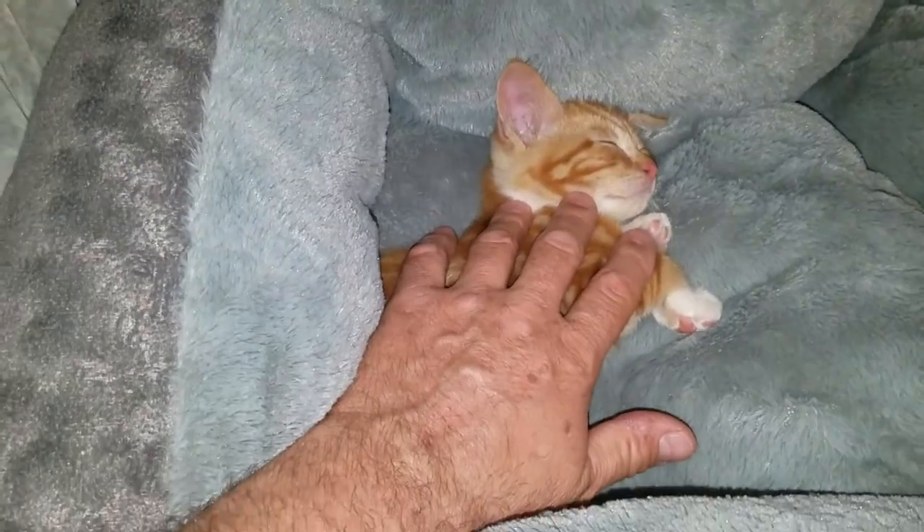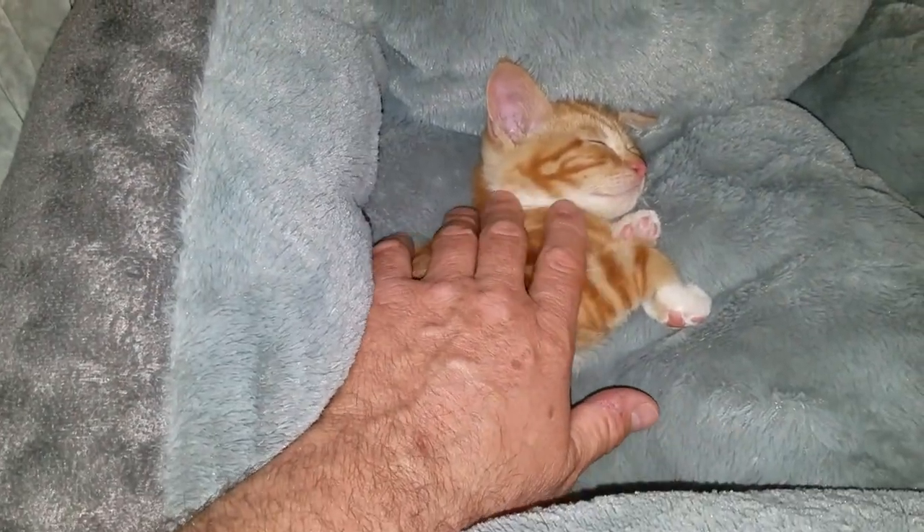And that is the size of Archie compared to my hand - a little guy at eight weeks old.